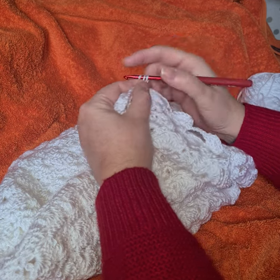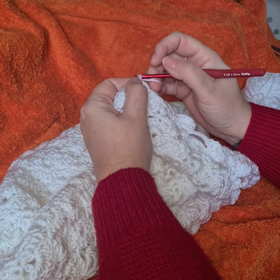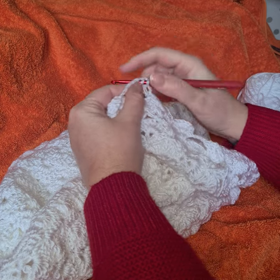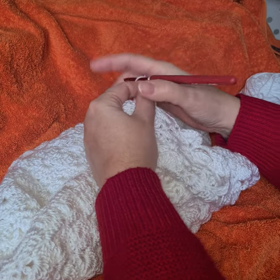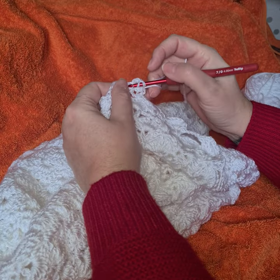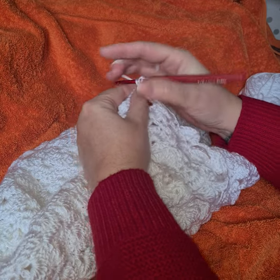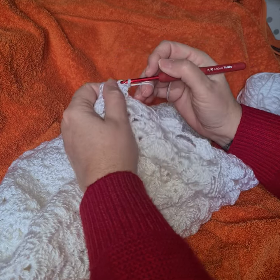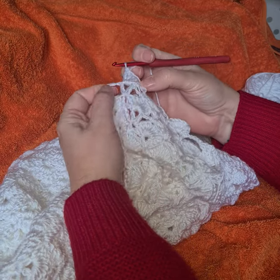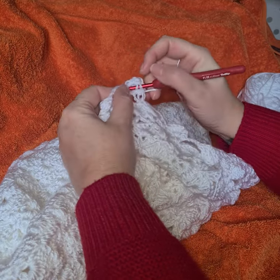I'm going to do a UK treble here, so if you're in America that's a double. This is how I do it. I'm using quite a splitty yarn but it's absolutely fabulous. This is how I do it — there's no hindrance at all, I don't get any hand cramps or anything throughout the day. I can just carry on all day and all evening.